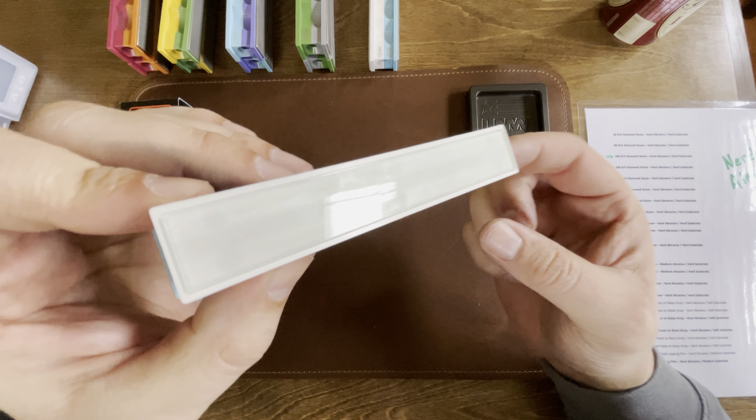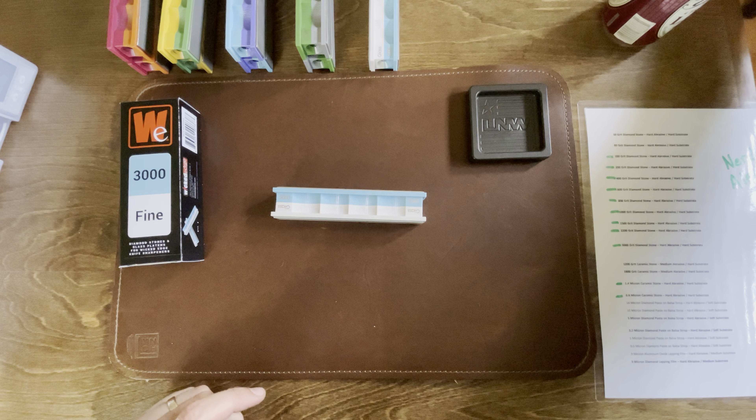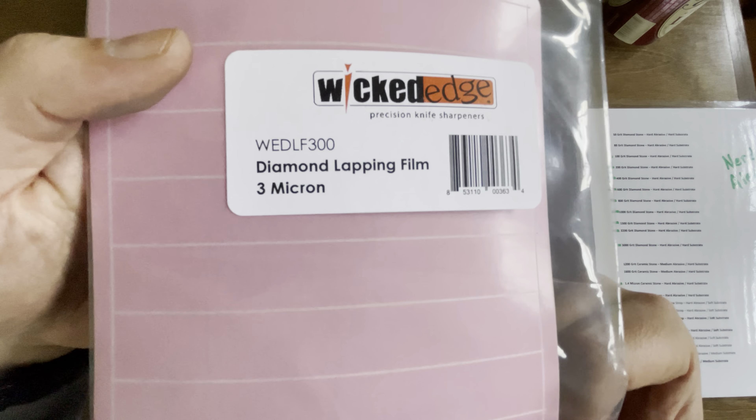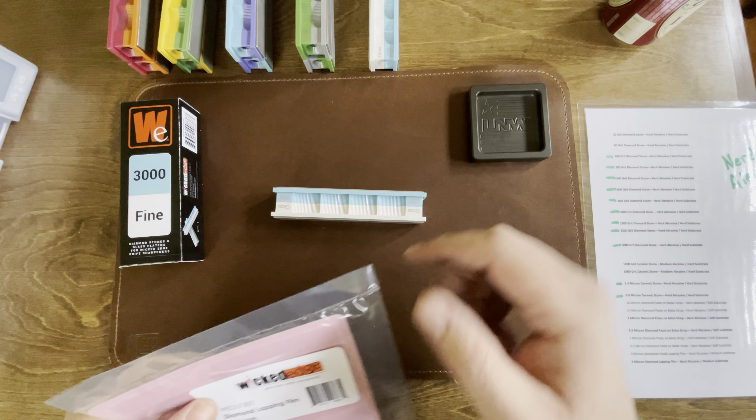On the other side is a glass platen to allow for lapping films. I went with the three micron diamond lapping film — you just peel, stick, and go.